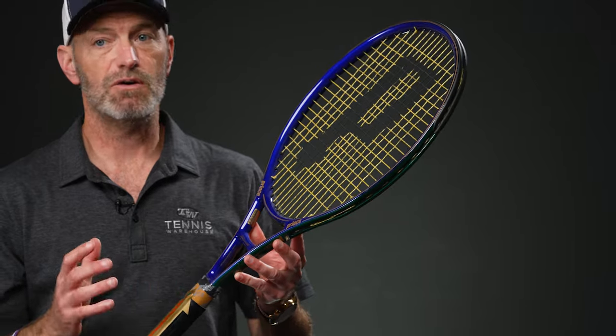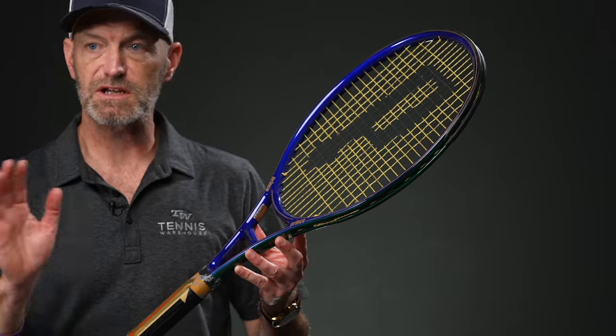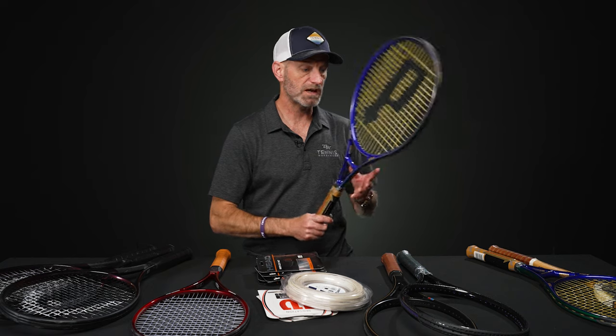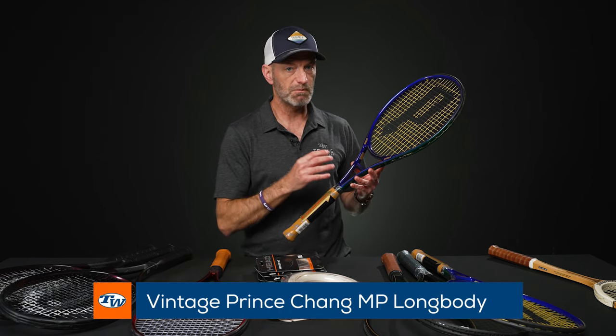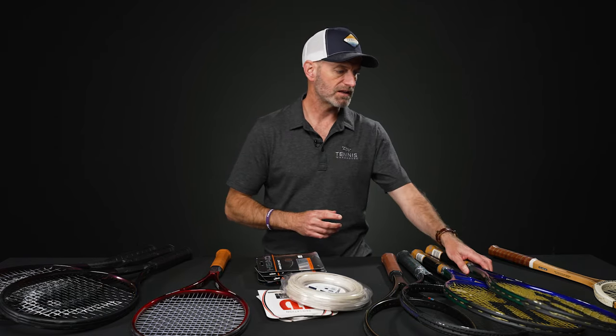We've got a couple of Chang Prince long bodies here. First, I've got the oversize — a great way to go if you've got a two-handed backhand or you're two-handed off both sides. Single-handed on the slice I really like it; I feel like I can just flick the ball with a flick of my wrist and really knife it down the line or pull it wide cross-court. Plenty of pop on serves and big forehands too. And if you want to still get plenty of leverage but dial in a bit more control, the mid-plus is the way to go. Both head sizes are available.